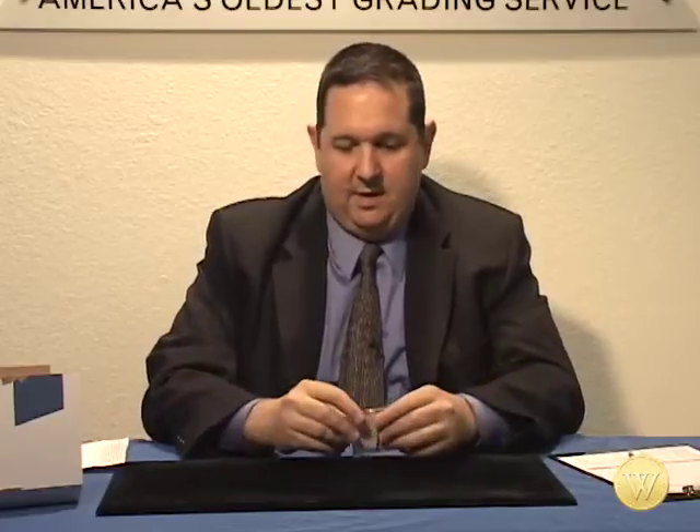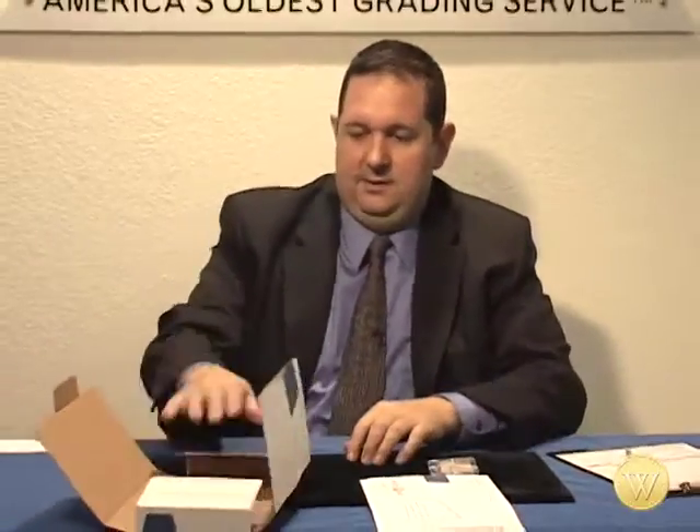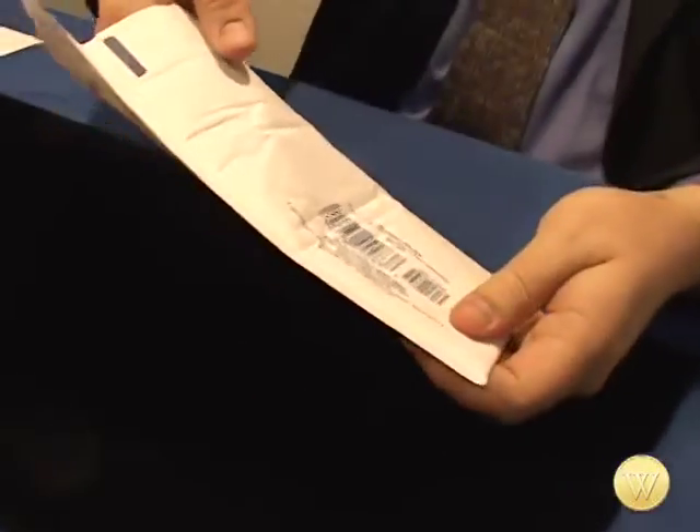The next important thing is what kind of container you should ship coins in. This is a pretty small submission, so we have a lot of options. But one thing, regardless of submission size, is to always use two layers. In this case, I have two simple things you can get from the post office: a bubble mailer and a simple box. I'm going to use the mailer for my inside layer and put the coins in like so.